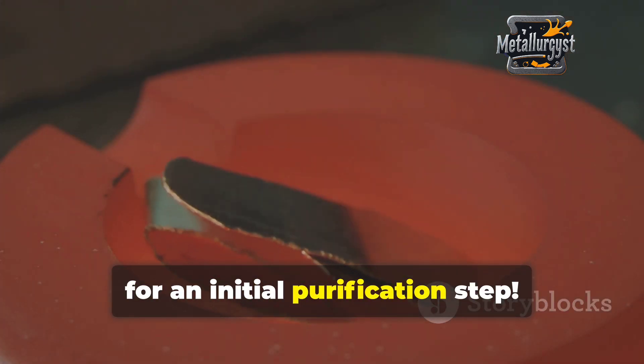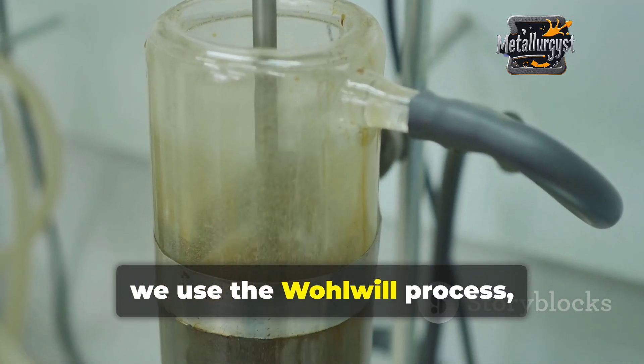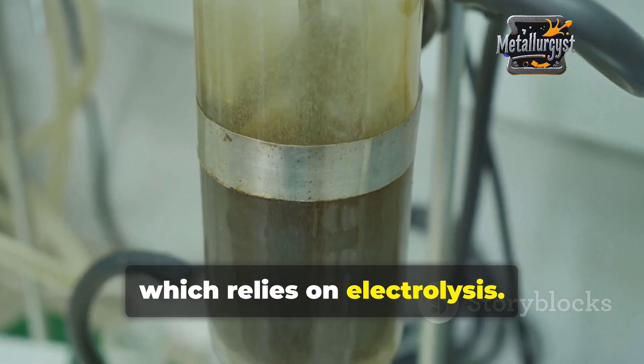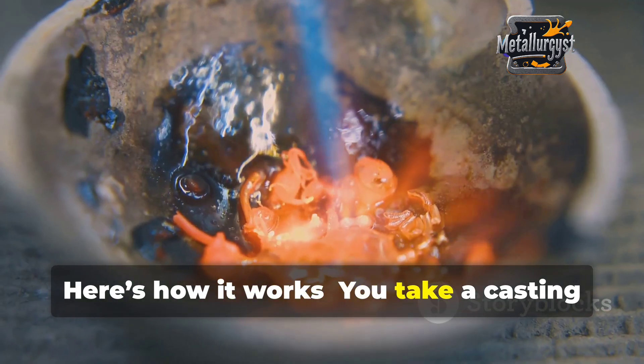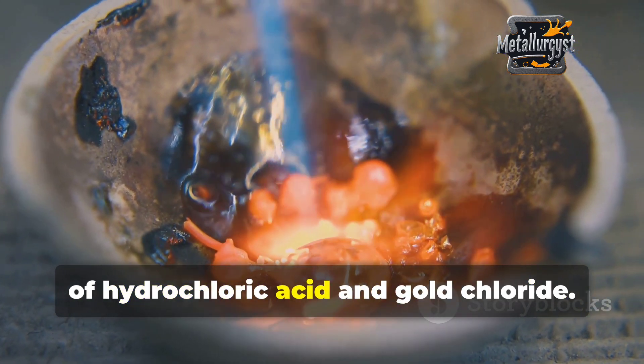This method is fast and efficient, perfect for an initial purification step. To take purity to the next level, we use the Wohlwill process, which relies on electrolysis. Here's how it works: you take a casting of impure gold and place it in a solution of hydrochloric acid and gold chloride.